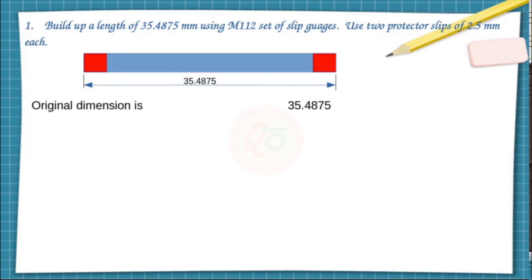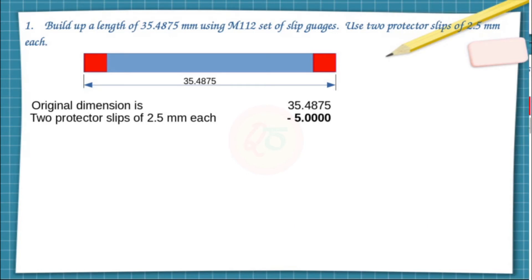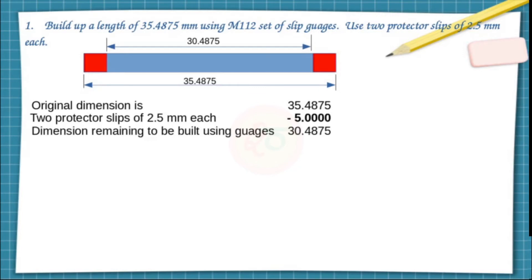The two protector slips of 2.5mm are placed on either side — left and right, or bottom and top. If I subtract these from the overall length of 35.4875mm, since two slips of 2.5mm together make 5mm, the dimension remaining to be built using gauges reduces to 30.4875mm.